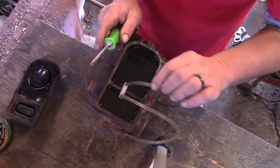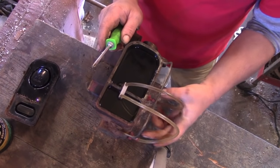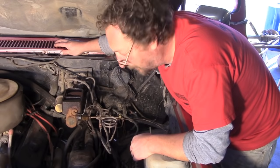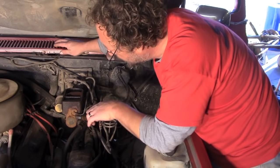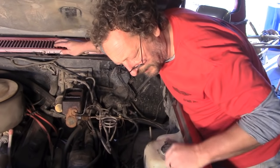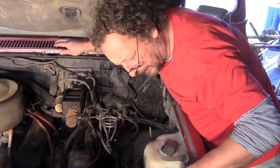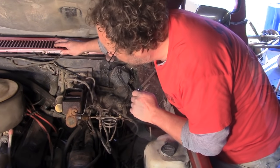We'll leave the bleeder kit on until we're ready to hook up the lines. Now that we have our new used master installed, the next step in the bleeding process is to bleed it right here at the lines. Again, nice, medium, slow, even strokes are what's required.